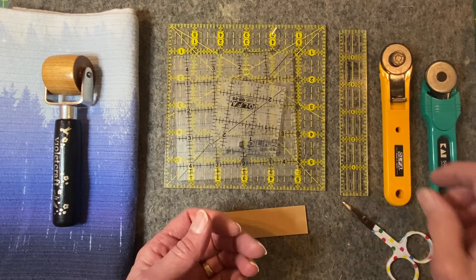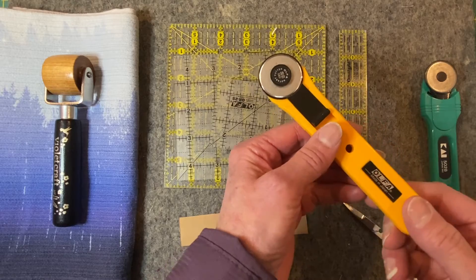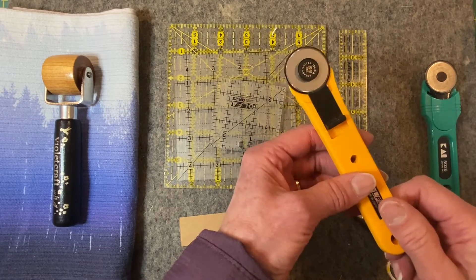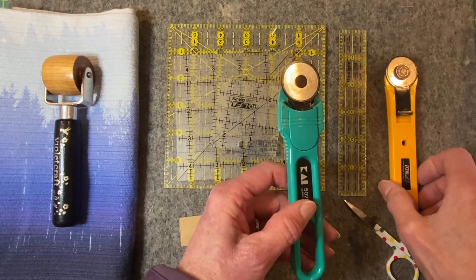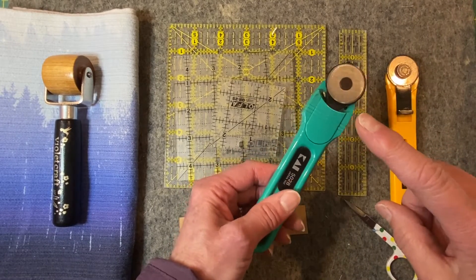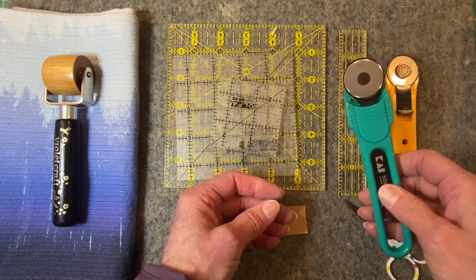We also need a rotary cutter, preferably the 28 millimeter, with a brand new blade. I just changed mine because I was having trouble with it. I also advise a second one — if you're changing your blade out and you have another piece, you can put your older blade in there and use it for paper. You can cut the paper patterns apart with a rotary cutter, but use it only for paper.